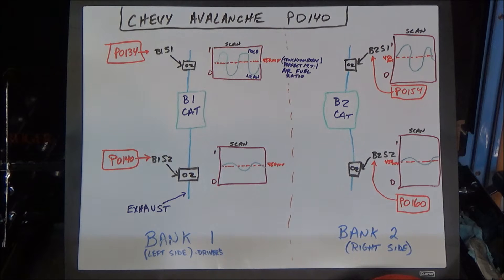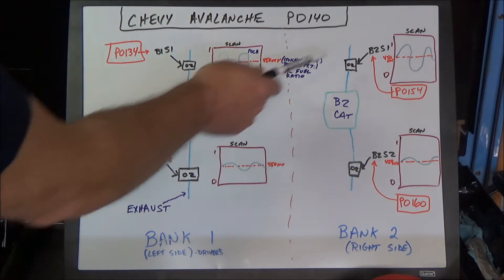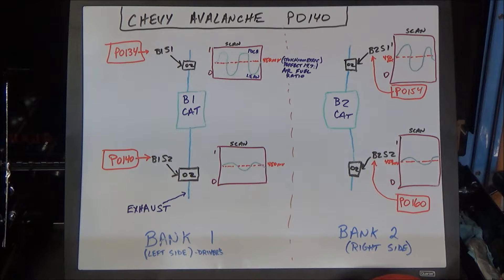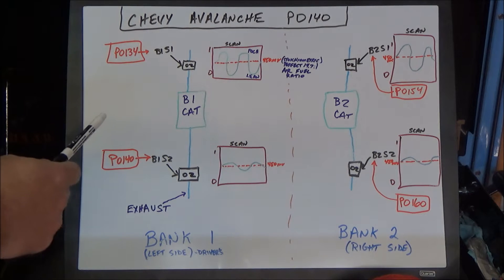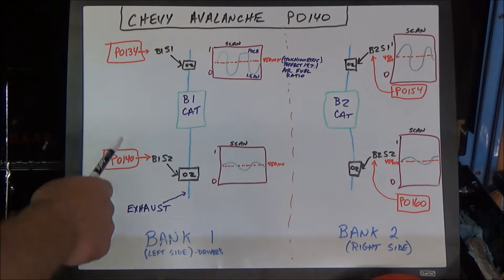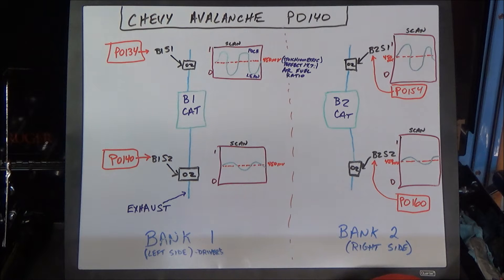A little bit of background on this system: this Chevy Avalanche has four oxygen sensors mounted in the exhaust stream, represented by the blue line here. The job of the oxygen sensor is to monitor the oxygen-fuel content in the exhaust system. This vehicle also has two catalytic converters — their job is to reduce emissions in the tailpipe. All these components are going to be very hot if the system has been running recently, so let it cool off before you start working on it.